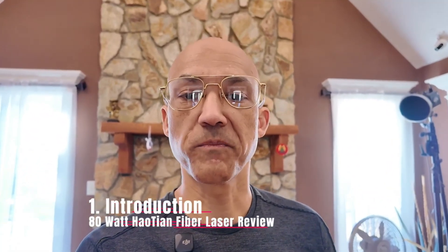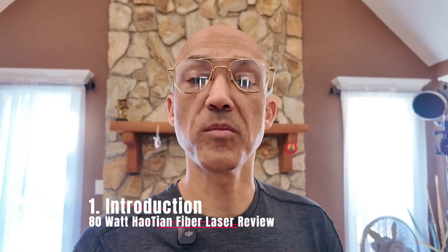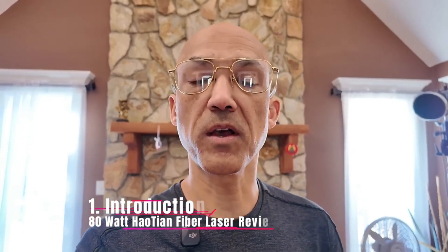Hey everyone, welcome back to the channel. Today I want to do something a little bit different — different location — but we're going to talk about my 80-watt JPT fiber laser from Haochian Laser Machinery Company. This is going to be a quick five-minute review: a brief overview, product description and features, a little demonstration, pros and cons, and a final rating. Let's get into it.